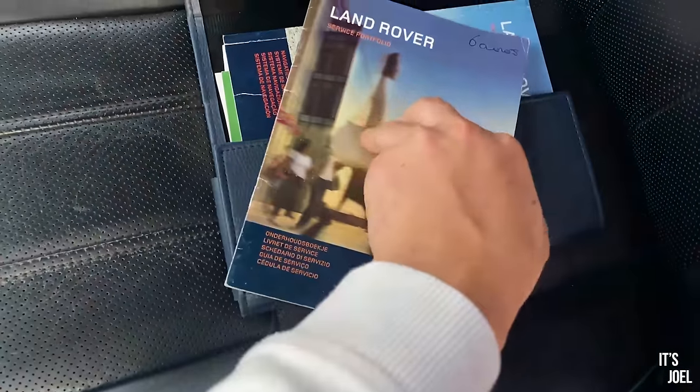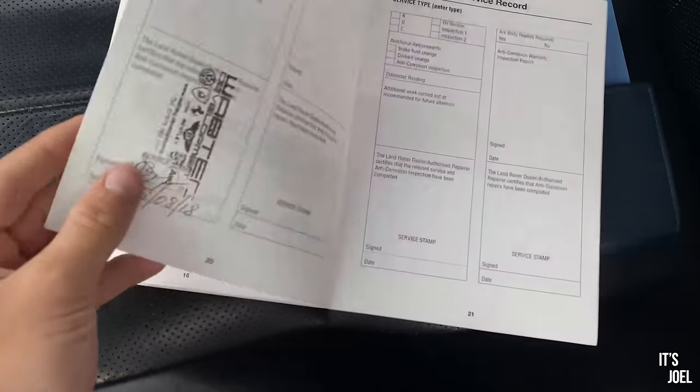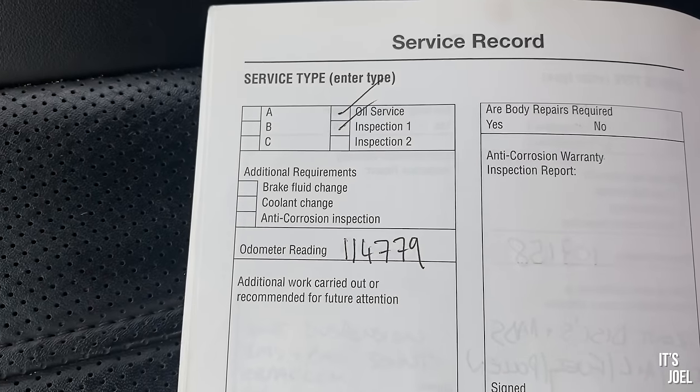So it definitely indicates it's time for a good old oil change, which I've never ever done on a car before. This is going to be an experience — hopefully more for me than for you guys to watch. Hopefully it will be fairly straightforward, but we'll see.